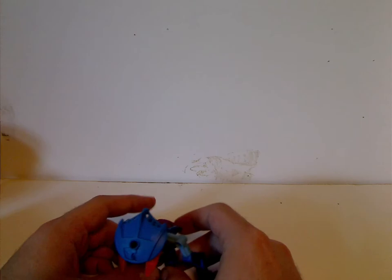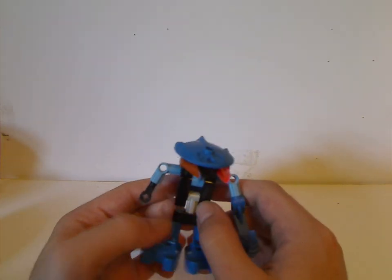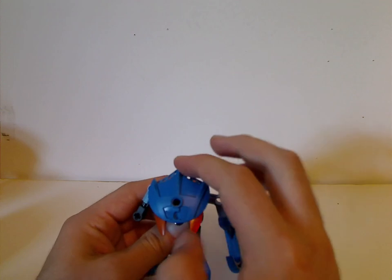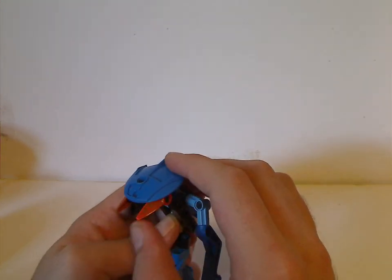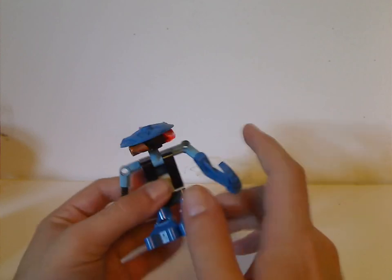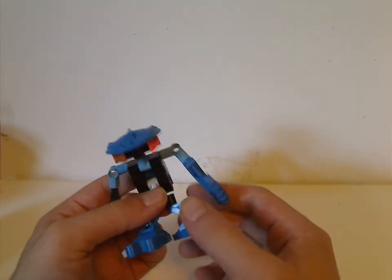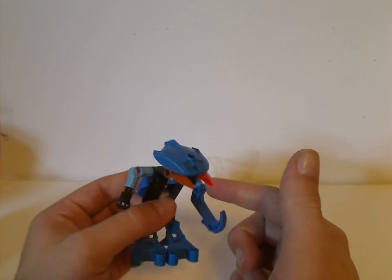On to the Bohrok Va, which were kind of similar to the other one. They had the same exact pieces that were used for the shields but as heads, and also the ice pieces were used for that. Kind of simple-ish builds, and the same leg pieces as the Matoran sets did.